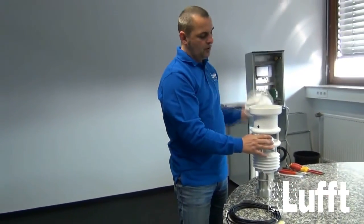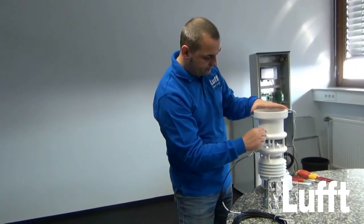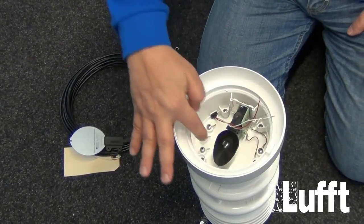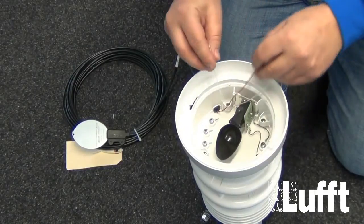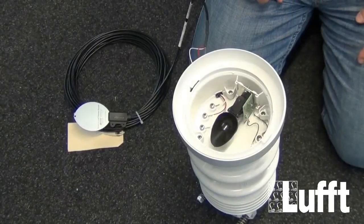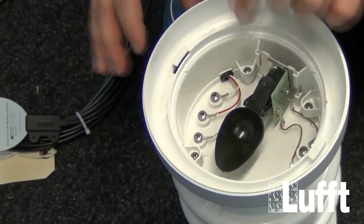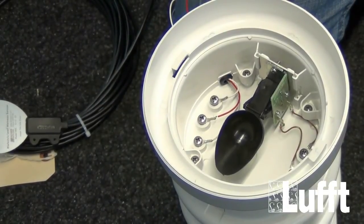Open the sensor and route the cable inside. Inside the funnel, there are three screws for connecting the leaf wetness sensor: screw one is for the shield, screw two is for the red wire, and screw three is for the white wire. After connecting the wires to the screws, it is important to ensure the wires do not influence the tipping bucket — check the installation carefully so there is no interference. Then close the tipping bucket.